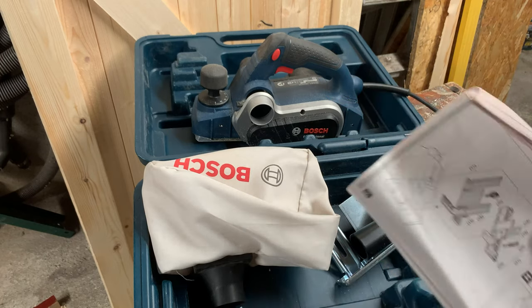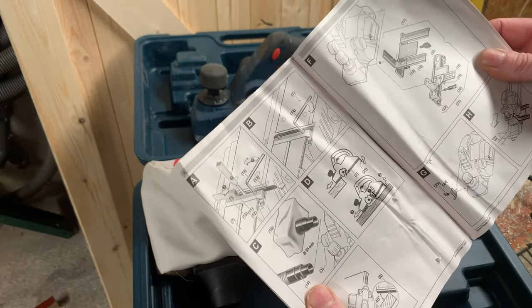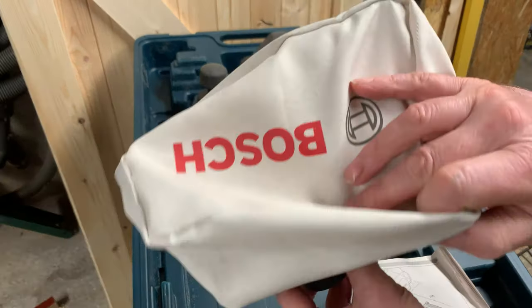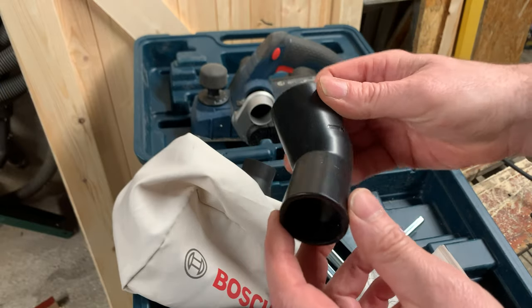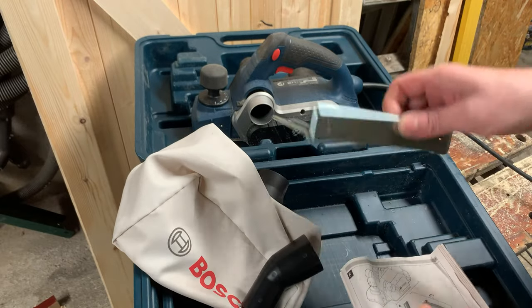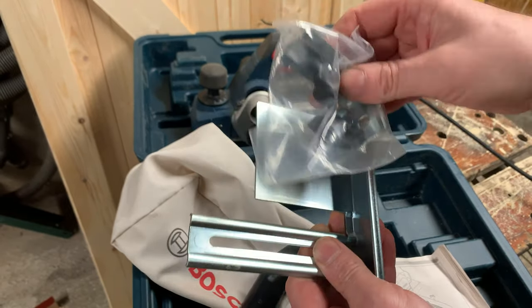Let's see what comes in the box. There's a manual with multiple languages — a bit ruffled up, but you'll only read it once. There are some nice diagrams in there, though only a couple of pages of English instructions. You also get a dust bag to keep dust at bay, an adapter to connect the planer to a vacuum cleaner for dust extraction, and a rebate kit. I've never used a rebate kit on a planer, but it's included with instructions if you need it.